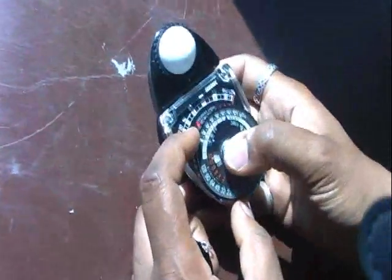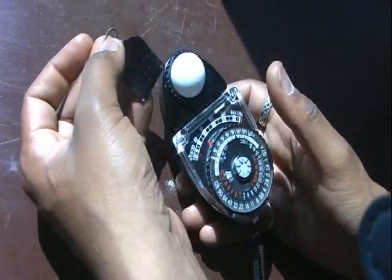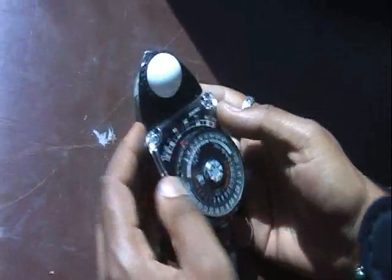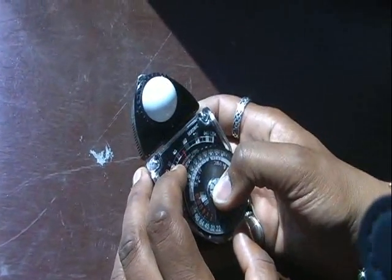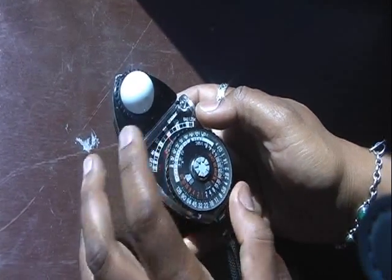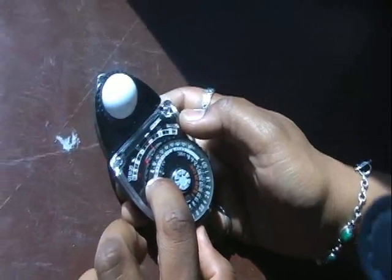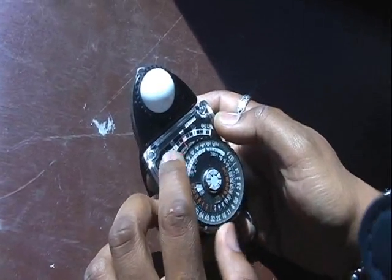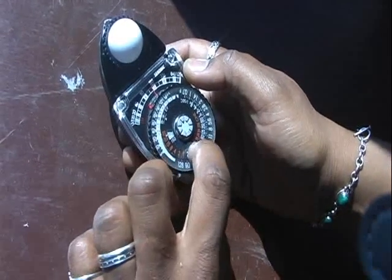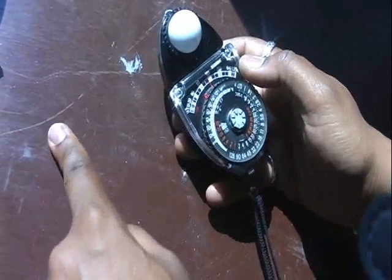Now when I put this in the sunlight, it's way off the scale. So I'm going to put in the high slide. So now it gives me a reading — a little under 160 foot candles. I'm going to turn my dial, but I'm going to use the red high slide marker. So I'm a little under 160 foot candles. The witness mark here tells me this is a 16. So I've got a 4 and a 16.